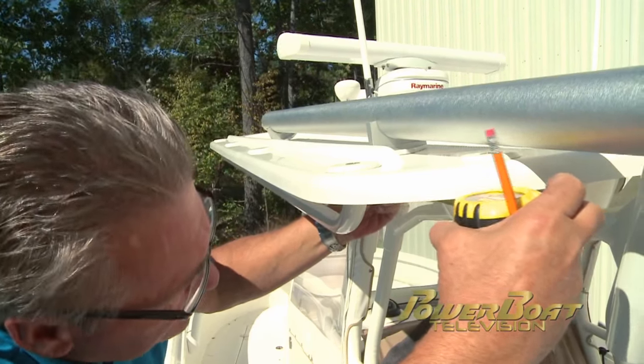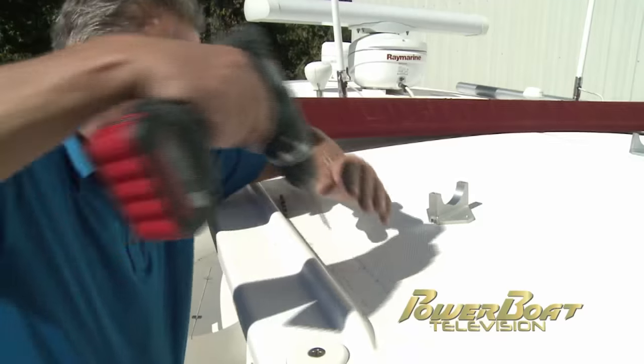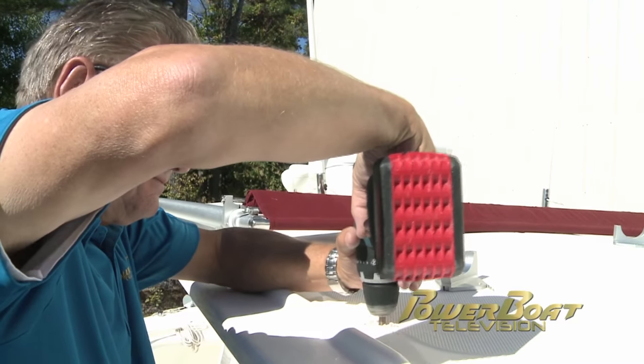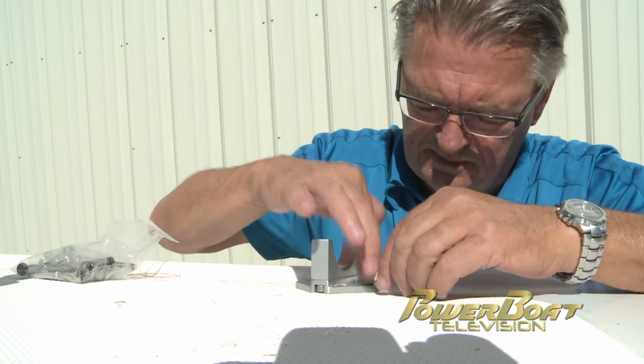After checking measurements and positioning multiple times, the locations for the aft mounts were marked. Once the SureShade assembly was cleared out of the way, a pilot hole was drilled, then the finish hole size was drilled. With one bolt inserted in the aft port mount, the process was repeated for the starboard mount.